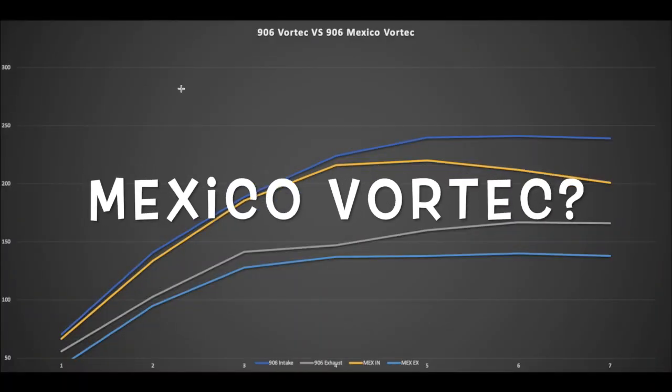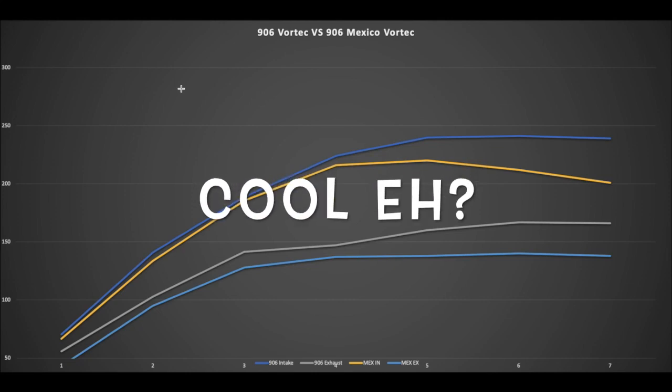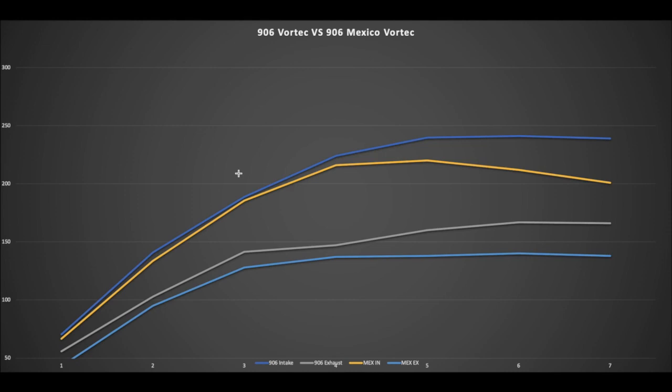Tonight we're talking about the 906 Vortec versus the 906 Mexican Vortec. These are a later casting of the Vortec head, often found on GM crate motors. The reproduction heads you buy from GM are typically cast in Mexico, while the originals that came on trucks from '96 on — the Vortec 350 L31s — were cast in Canada.